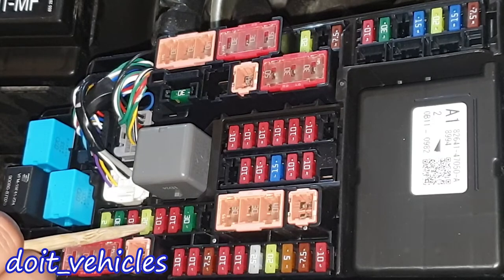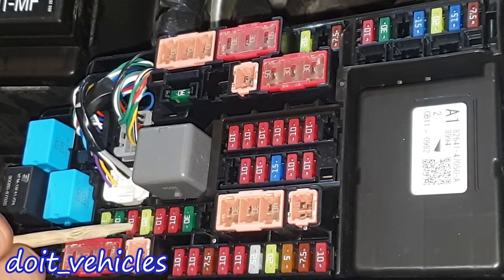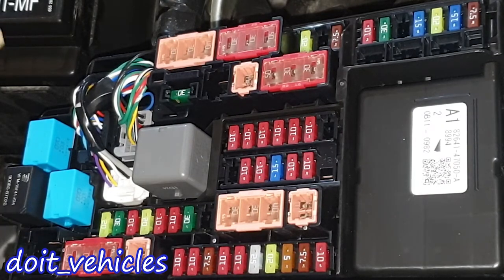This one is for the horn, this one is for the engine electronics, this one is for the headlamp high beam. This fuse is responsible for the 12 volt battery and again this fuse is for the hybrid system.